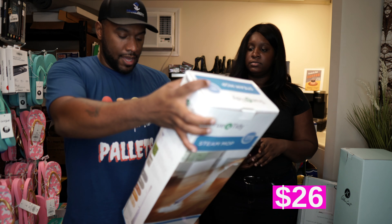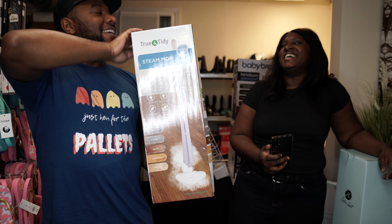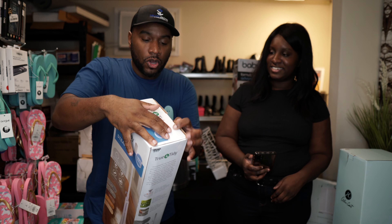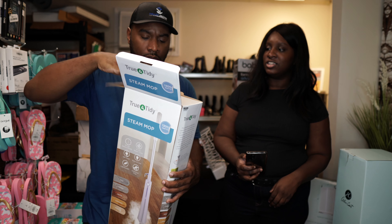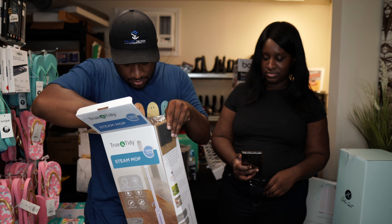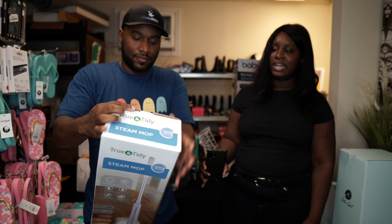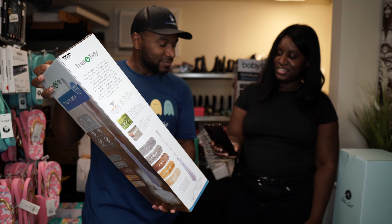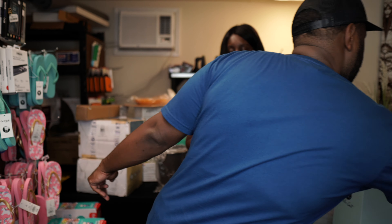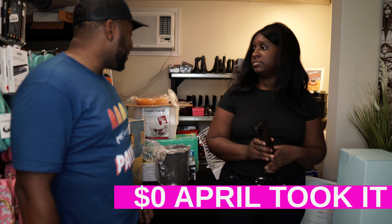We've got a True and Tidy Steam Mop. I actually want to open this up to see the condition — it's supposed to be like-new stuff. And it's definitely still in plastic, never been taken out. That's good. It's selling for $66 on Amazon. In good condition and we don't have to test anything — awesome.